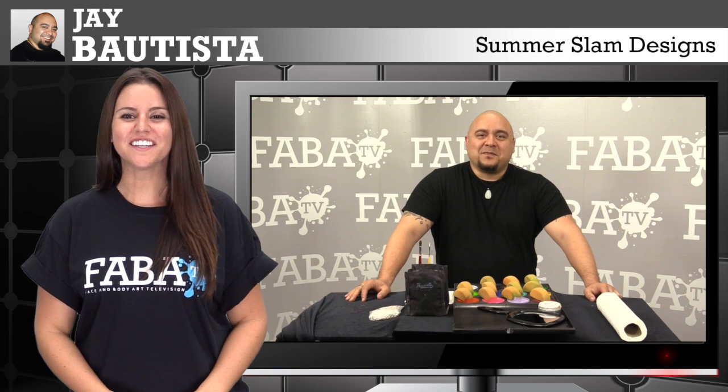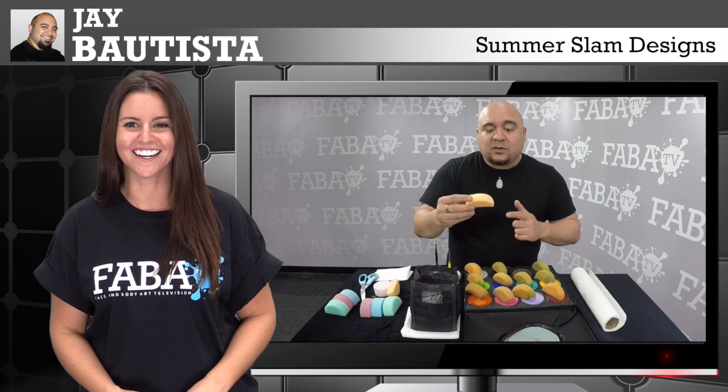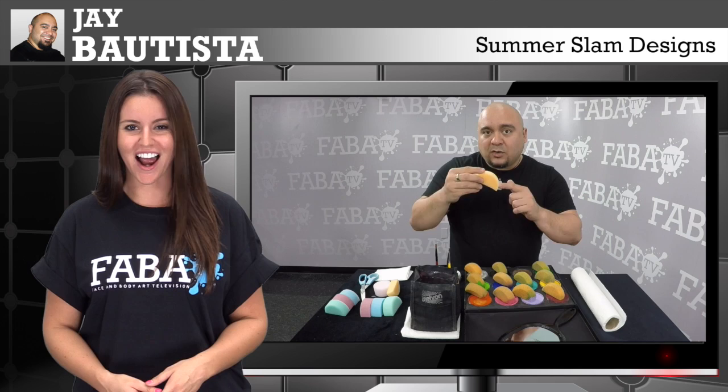Get ready for this awesome SummerSlam design class with the one and only Jay Bautista. In this class, you will learn how to paint masks great for boys of all ages that are ideal for summer festivals and birthday parties.